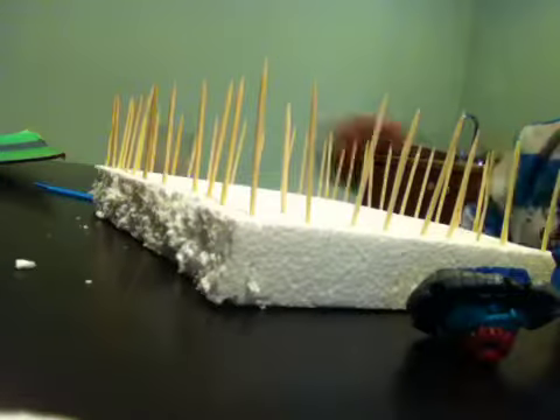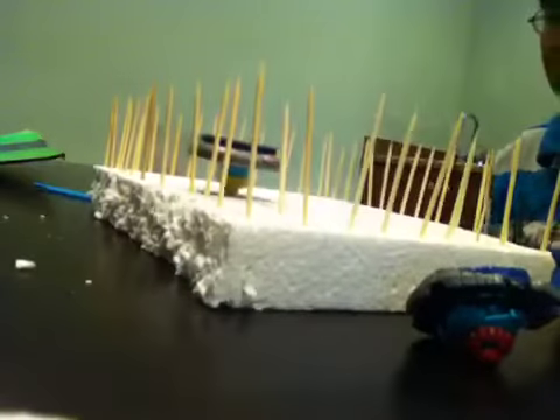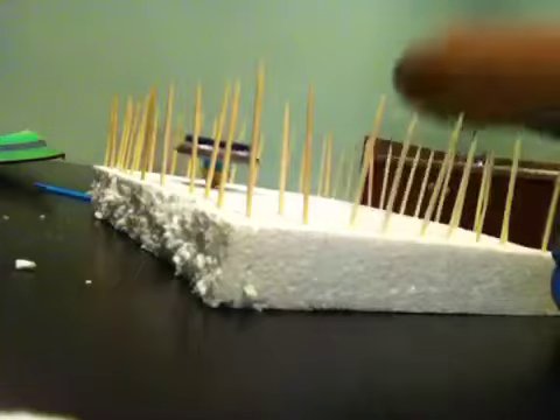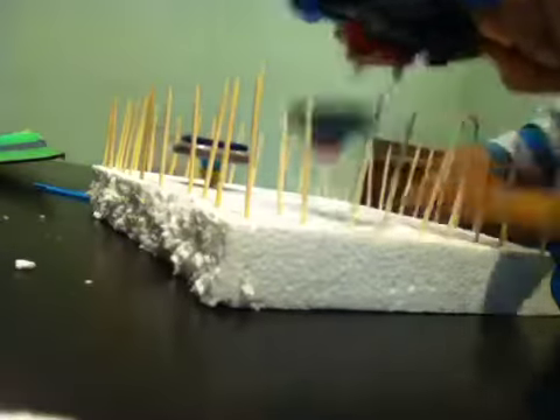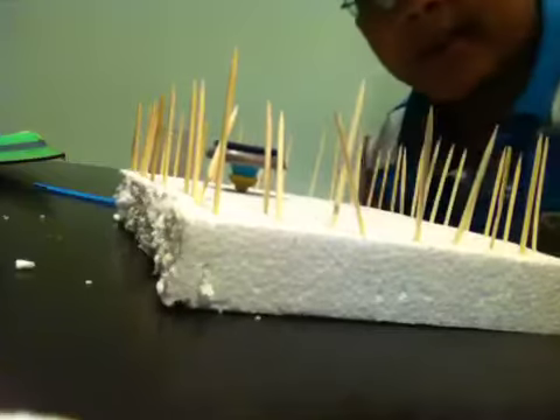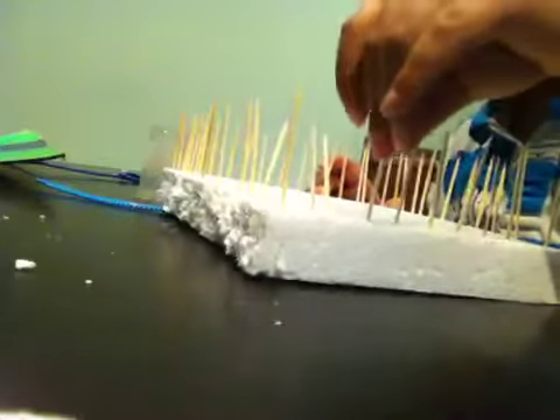Let me just re-rip one of them. Oh God, it damaged my Beyblade stadium already — watch. I didn't put them too deep in, my bad.